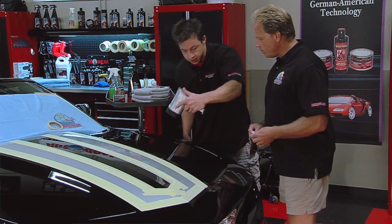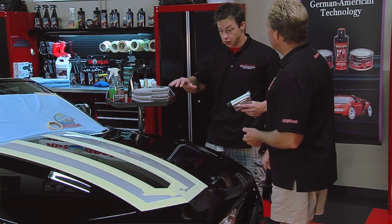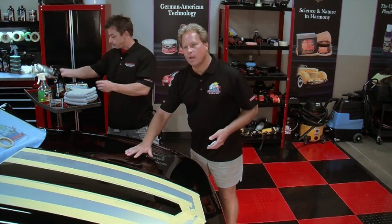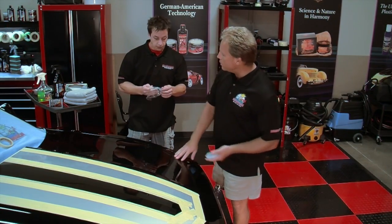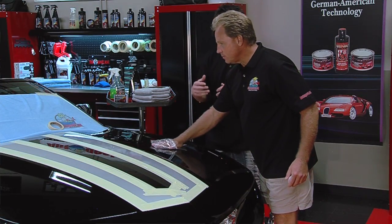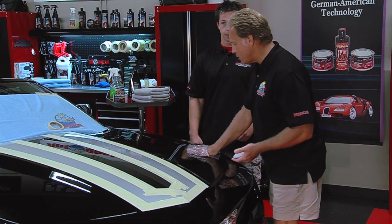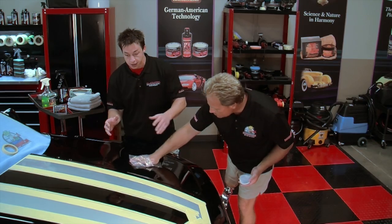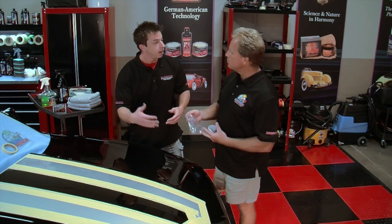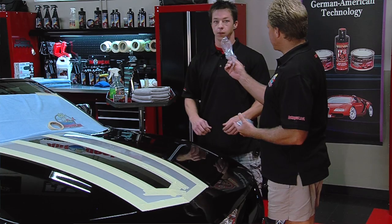Before we can worry about attacking these swirl marks, we've got to inspect the paint by touch and make sure there are no bonded surface contaminants that are going to affect our polishing process. When I feel this paint with my bare hand it feels pretty smooth, but slip your fingers into this plastic bag and lightly touch the paint — you can feel all these little bumps everywhere, like thousands of them. The plastic stretches over your fingers and increases your sensitivity, so you can feel all that contamination. It feels terrible.